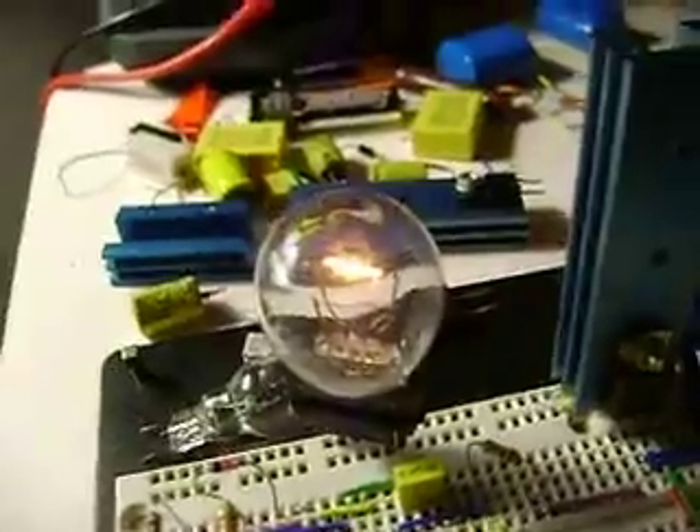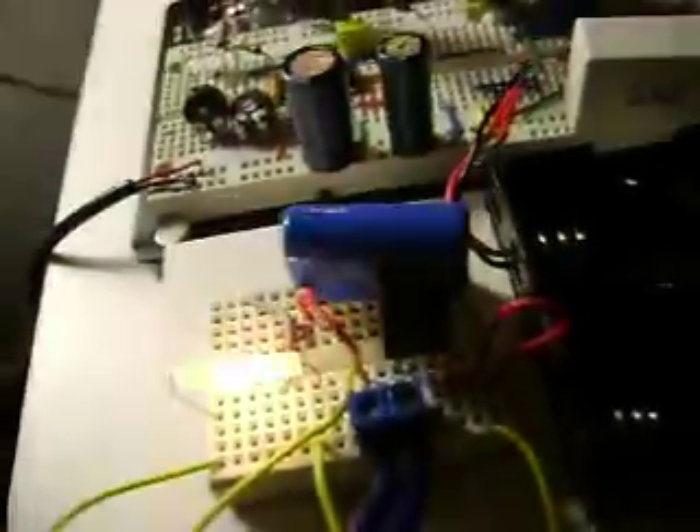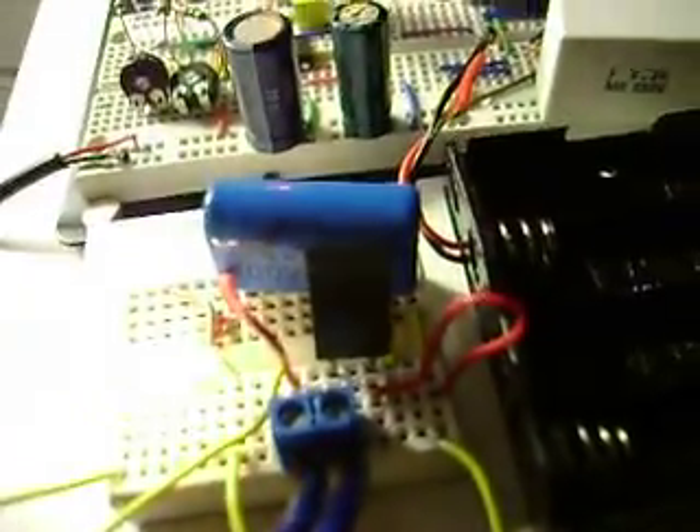Taking 5 volts, 1 amp into the circuit, and lighting this heavy duty 12 volt bulb at 2 point something volts, plus transmitting into this one and lighting up this 12 volt bulb at just about full brightness. And this is just a capture cap and a diode for that. Alright. Thanks, guys.